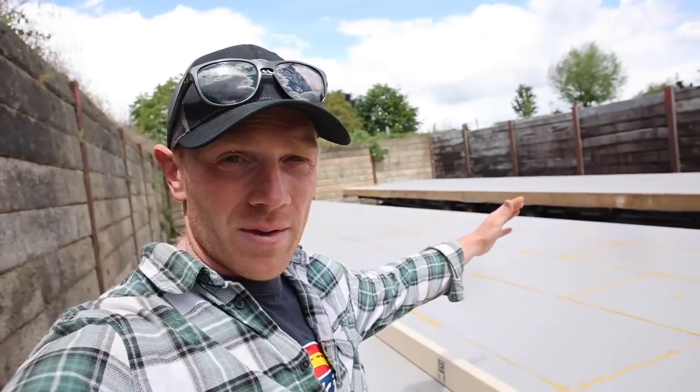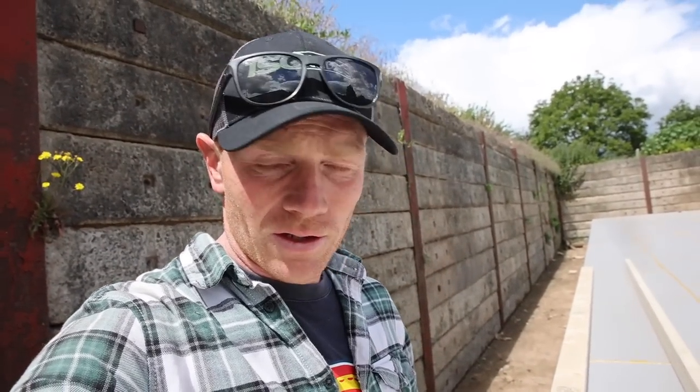Hi folks, today I'm going to dive into a little bit of the design build-up and the thermal design of our cabin before we start framing out this whole structure in the next day or two. Joe and I are ready to jump on the tools, but there's a few things I thought I'd answer in this video because they're bound to come up in the next one if I don't say them now.